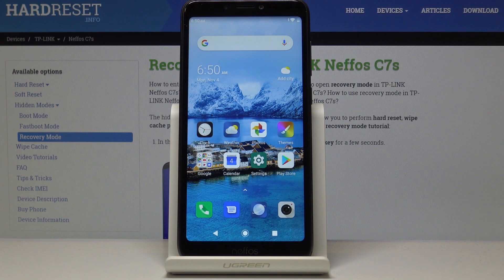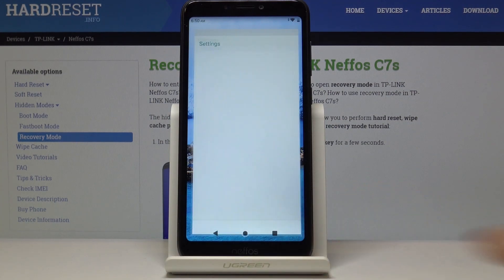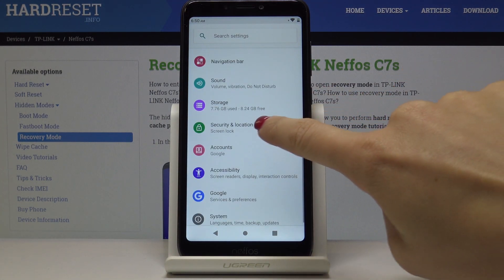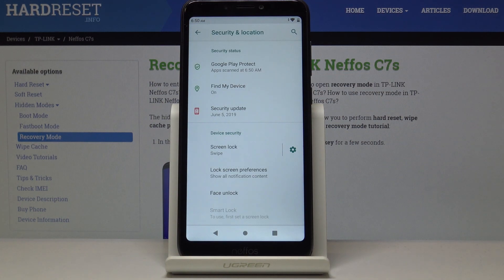Here I've got NIFOS C7S and let me show you how to add a lock screen on this device. First, let's open the Settings, then find and select Security and Location, where you will notice Screen Lock.